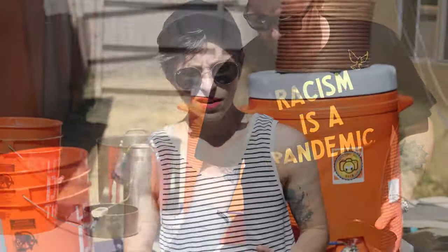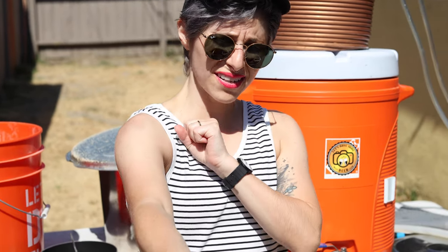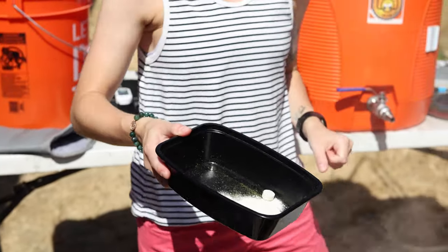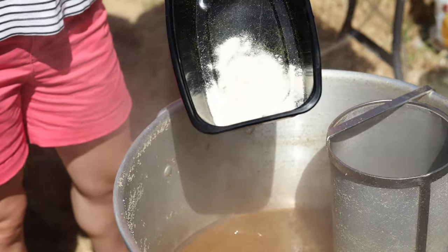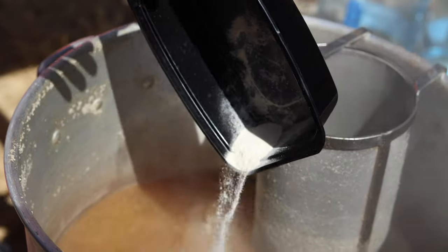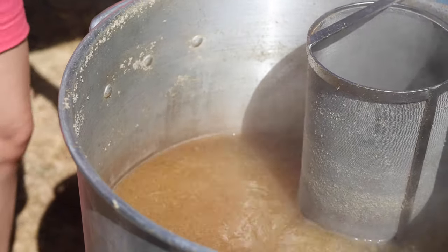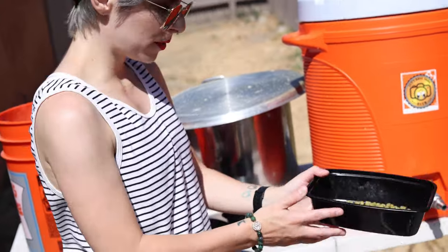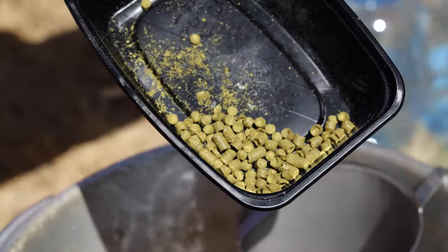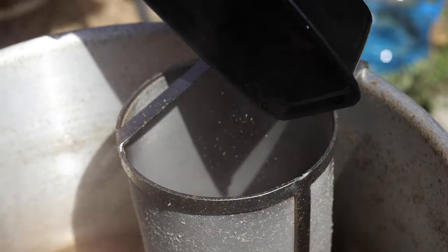We're at the 15-minute mark. I'm going to put in some yeast nutrient and Whirlfloc tablet — like yummy Flintstone vitamins for your beer. Then I'm going to add a half ounce of Citra and pour that in, keeping it consistent.